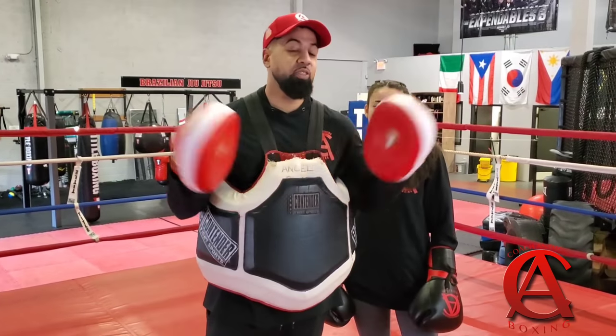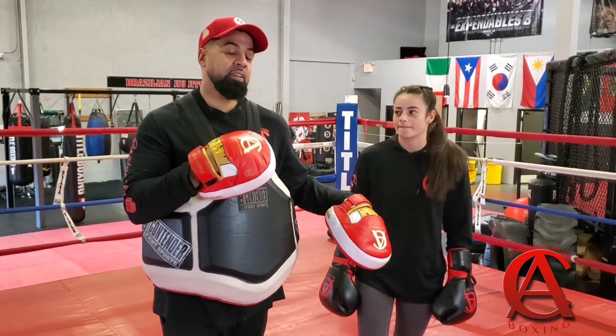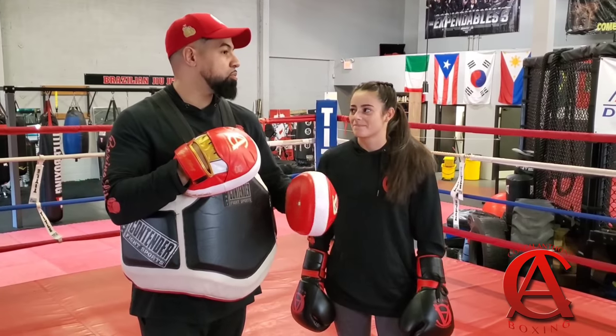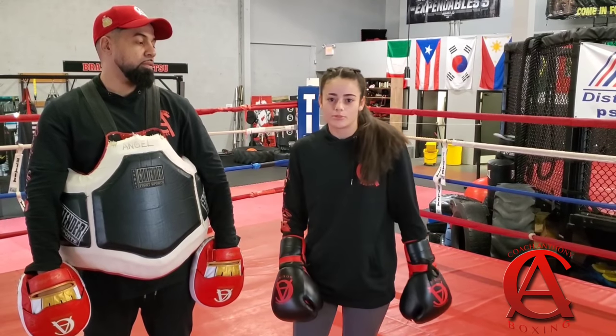What's up guys? You already know who I am, Coach Anthony, but I got none other than Natalie Dove. Go ahead and tell the people some of your accomplishments as an amateur boxer. So I was ranked number one at 106 and 101 for both my junior and youth years, and I recently moved up to elite. I'm now ranked number two on Team USA.